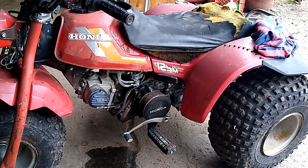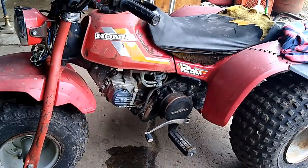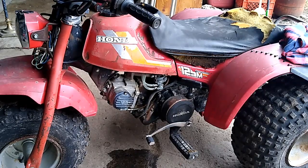You can pull on that shifter up and down as hard as you want and it ain't gonna shift. The previous owner told me it was stuck in gear, so that was expected. It was seized up when we got it — we unseized it pretty easily, didn't take too much. The carburetor was disgusting. The air filter was one of those where if you touch it, it turns into dirt. We got that out of there.